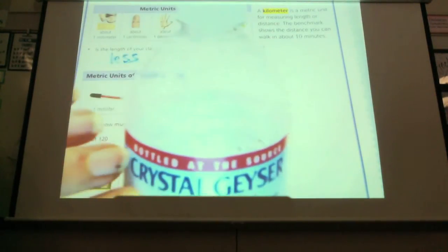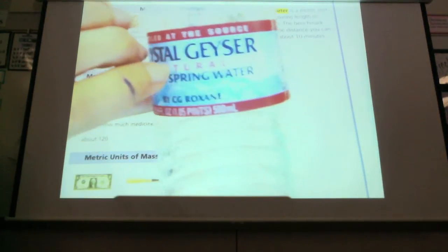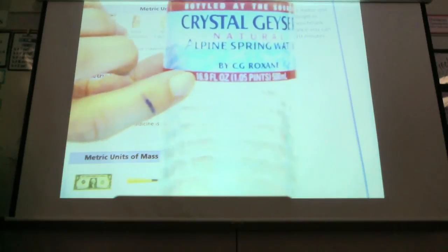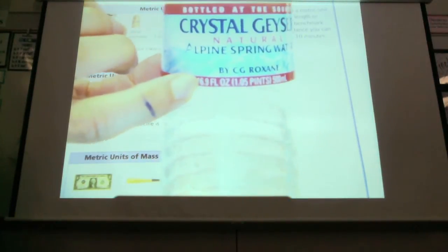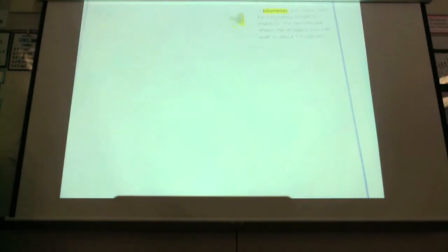How many of you have ever seen a two-liter bottle of soda? So think half of a two-liter bottle of soda. Or two of these. This also shows you in ounces — this happens to be 16.9 ounces. So how many cups is that? About two. About two. Very good.